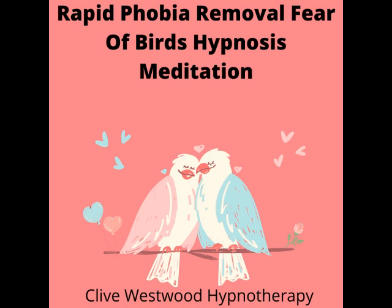After this recording is over, you will feel and be completely safe, secure, and comfortable about this situation of birds. After this recording is over, you now feel safe and secure at all times when you are around birds. You now feel safe, secure, and comfortable each time you are near and around birds.